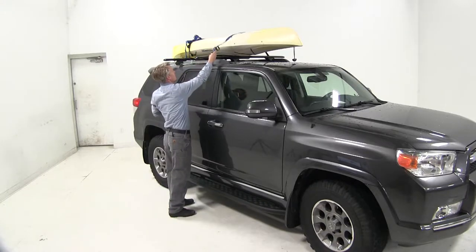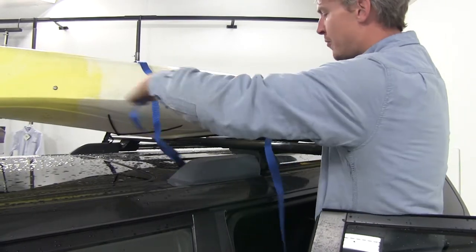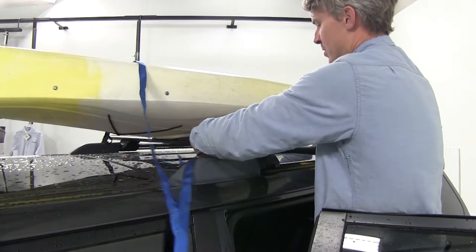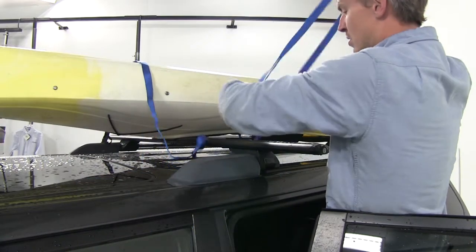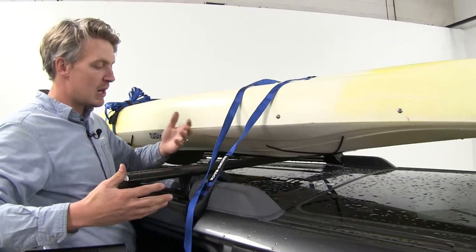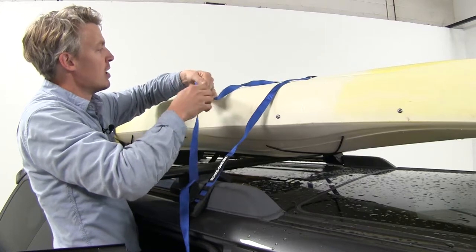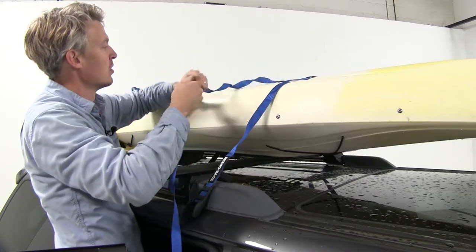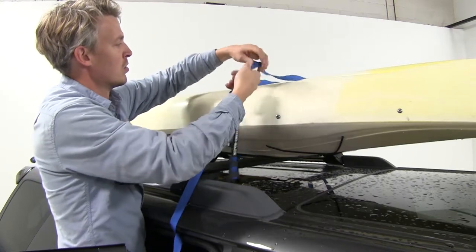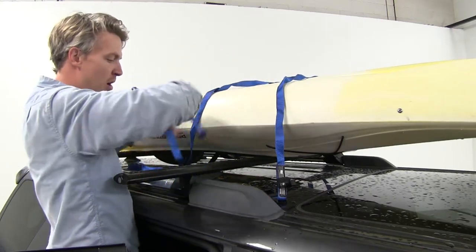Let's go ahead and toss it over. I'm going to leave the buckle on this side. On the other side, I'm going to take my strap and feed it underneath my crossbar, then throw it back over to the other side. Back here on this side, in order to prevent any wind noise or any flapping in our strap, we're going to go ahead and twist it a few times. Then I'll feed it underneath the crossbar and then up through the buckle.